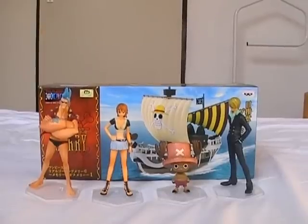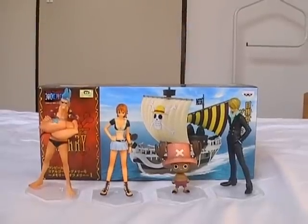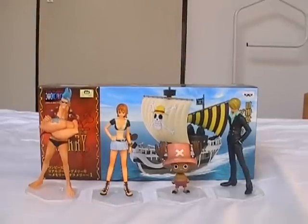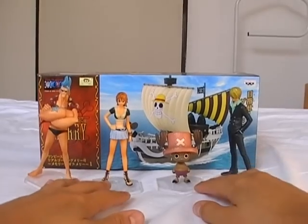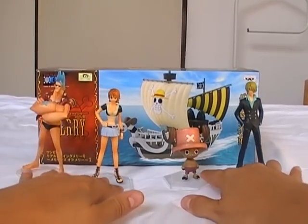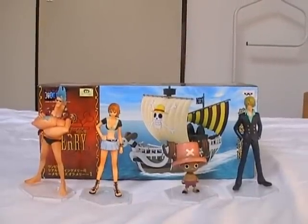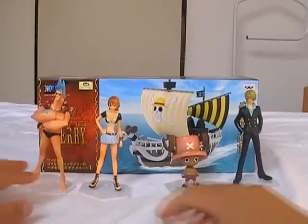Hello people, One Man Collectibles here, and I'm going to review Volume 1 of the Memories of Mary series. I have them all except Luffy — I forgot to order him, so I'll be getting him in two days. These figures are kind of around the height of the High Spec Coloring figures.